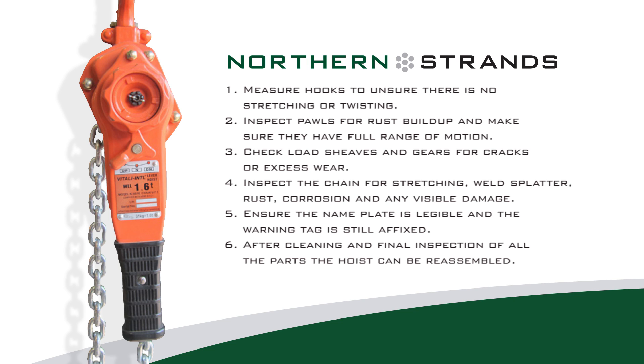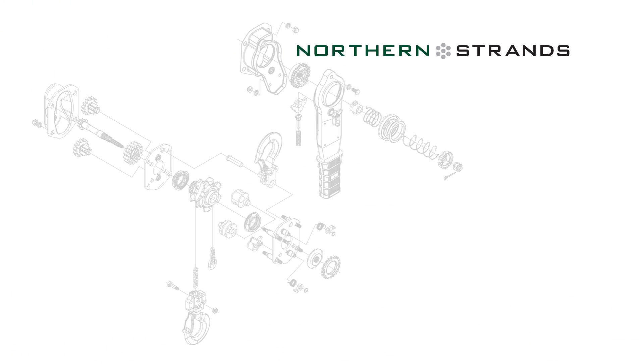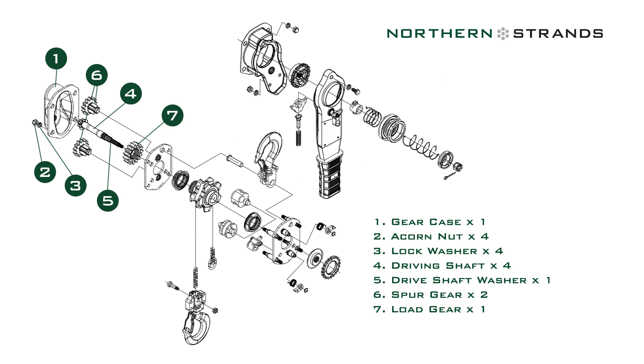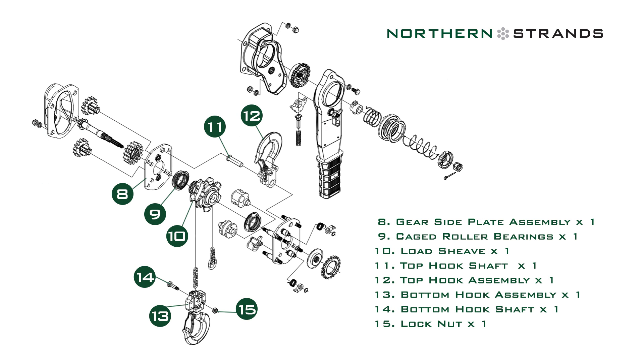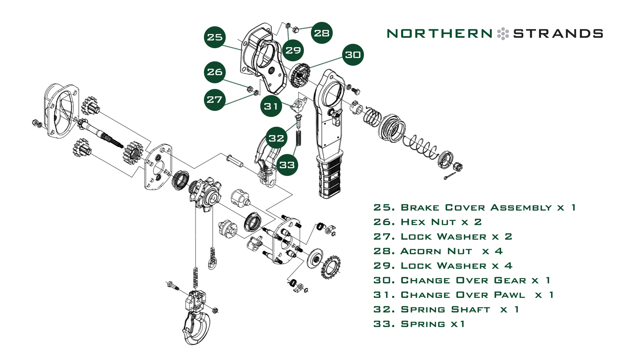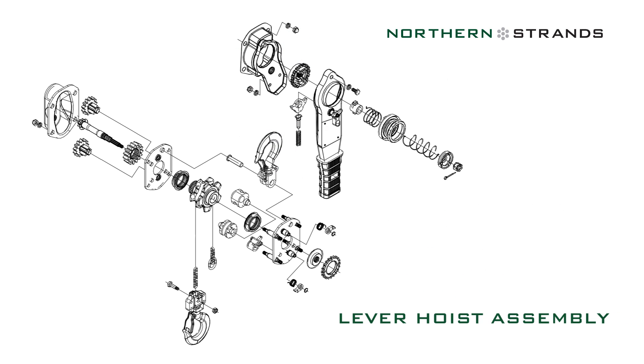Ensure the name plate is legible and the warning tag is still affixed. After cleaning and final inspection of all the parts, the hoist can be reassembled. Here is a list of parts you should have for reassembly.